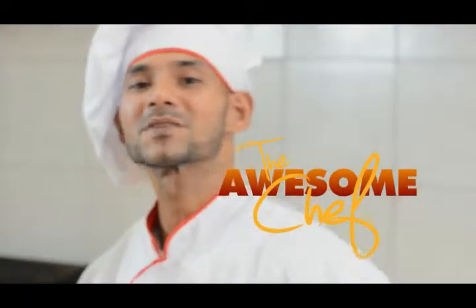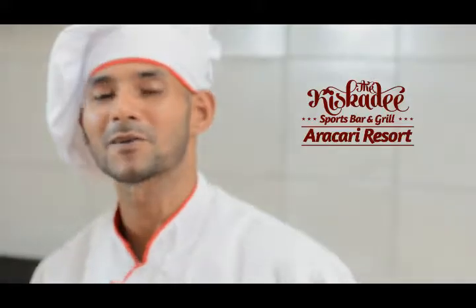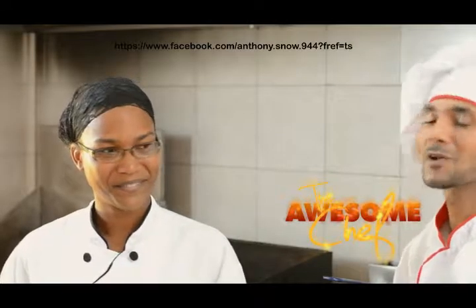Hi everyone, and welcome to the first episode of The Awesome Chef, coming to you live and direct right here from the Arikari poolside, from the Kiskiti Sports Bar and Grill. My name is Anthony Snow, The Awesome Chef himself, and today with me inside the kitchen is Arikari's top chef, Deshaunna Washington.